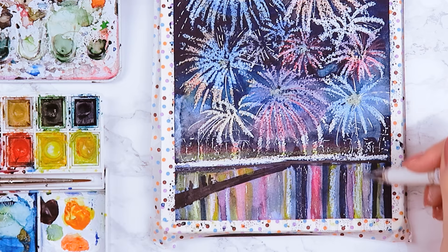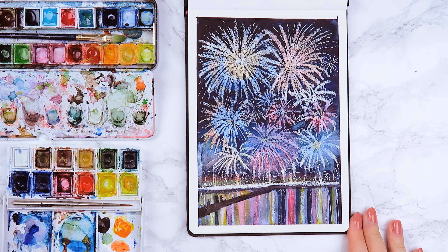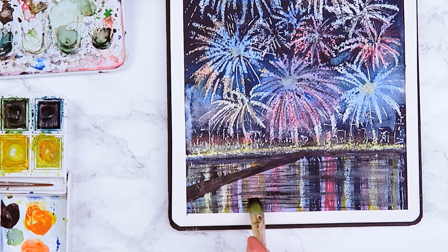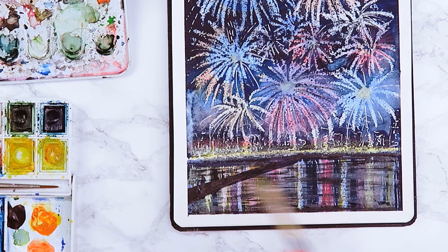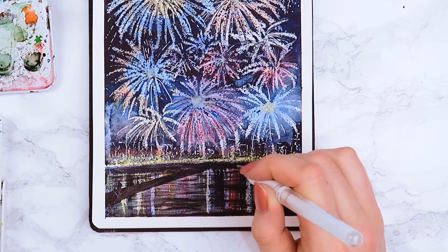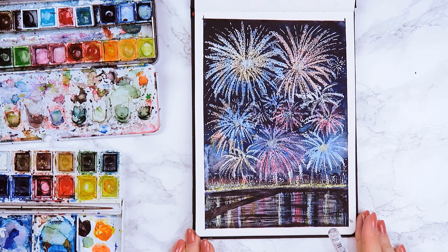I also use the pen to create more water reflections by going over the paint in a straight line very lightly. In the original reference the water reflections were simply straight, but I wanted to add some darker horizontal water reflections to make the water look more realistic. For this I use some black watercolor paint and create horizontal lines, creating a few darker areas while the lighter areas show through. From here you can go over your painting and see if you want to add anything else — and the painting is finished!